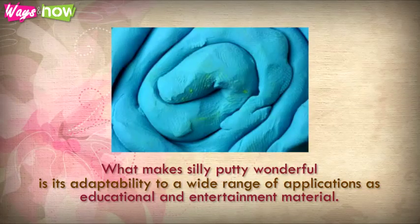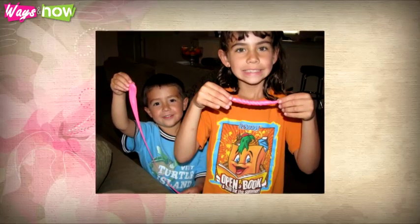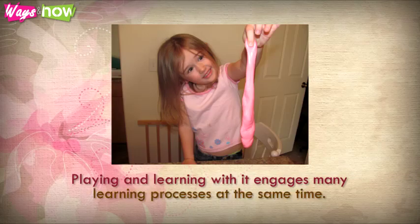What makes Silly Putty wonderful is its adaptability to a wide range of applications as educational and entertainment material. Boys and girls of all ages like it, and it's fairly cheap. It can be manipulated to teach abstract concepts like numbers, shapes, letters, etc. It can keep young hands and minds that would otherwise run wild quiet and busy. Playing and learning with it engages many learning processes at the same time.